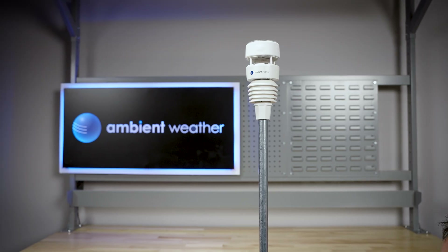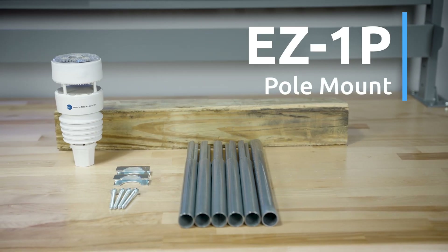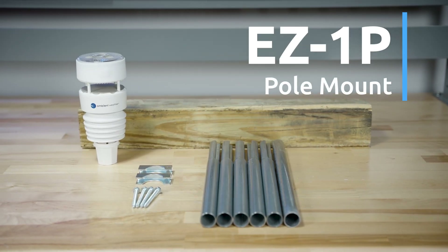If mounting on a roof, an optional kit is available for a watertight seal. Now, let's set up the WS-4000 on the EZ1P pole mount.